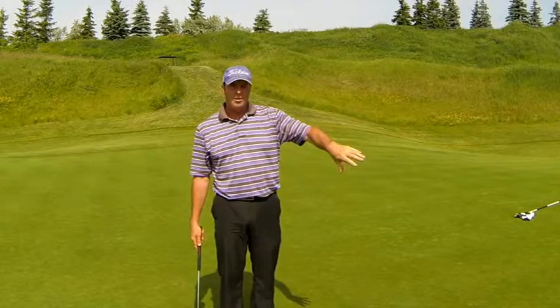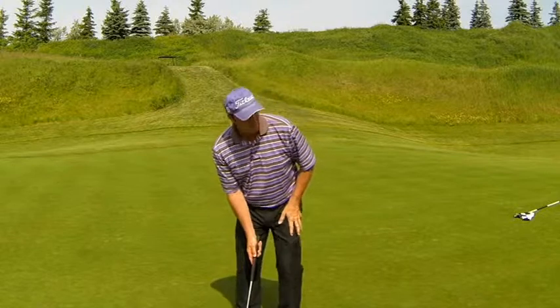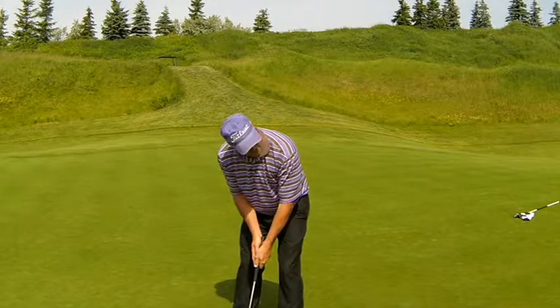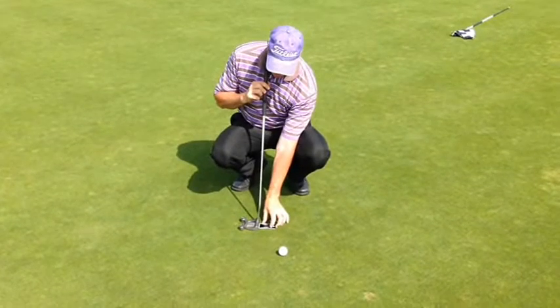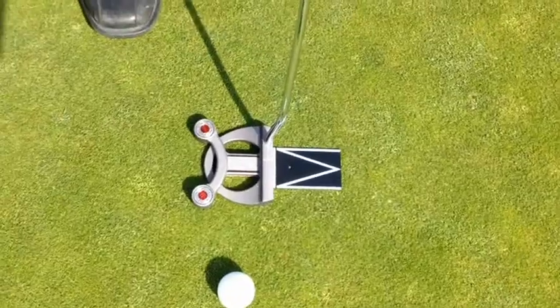At 15 feet, try to find a straight, relatively flat putt. You simply set yourself up and target the center of the hole. Once you feel you've aligned yourself properly to the center of the hole, support the putter, remove the ball, take the Putt Pal, and set the squaring edge flush to the face of the putter.